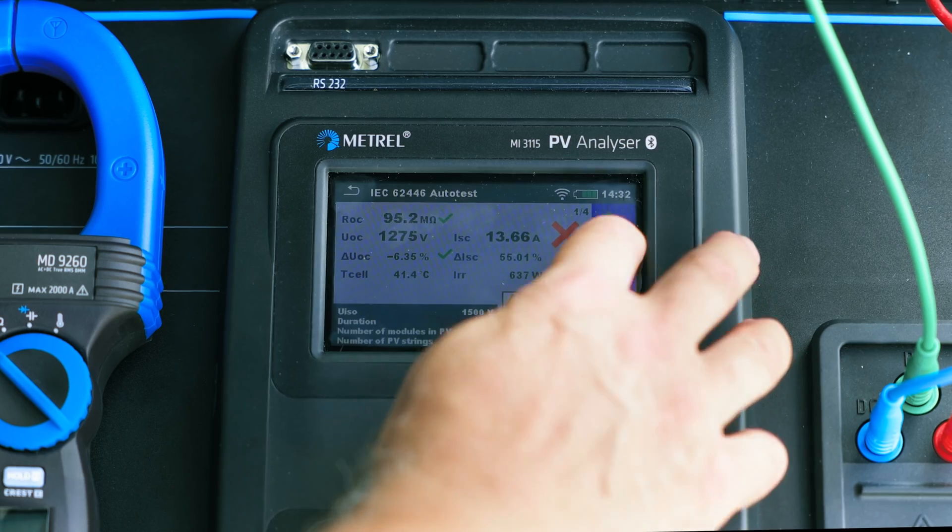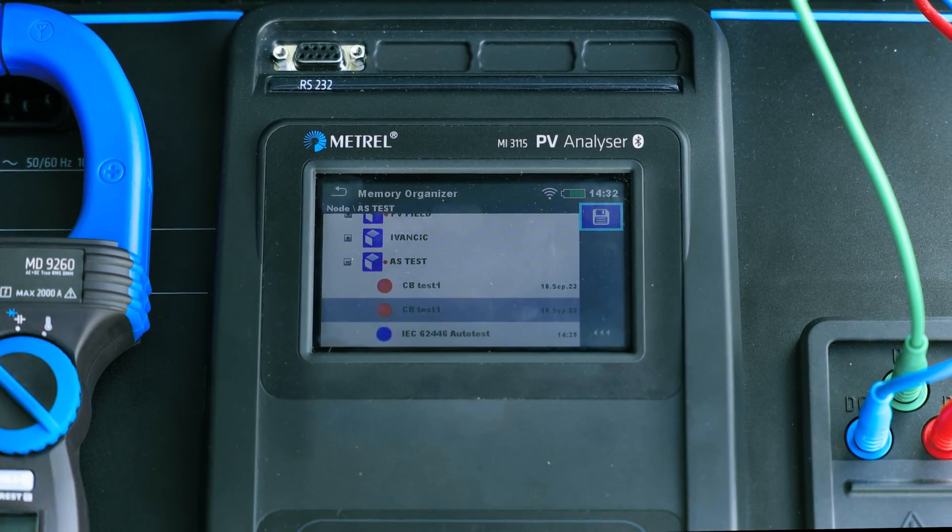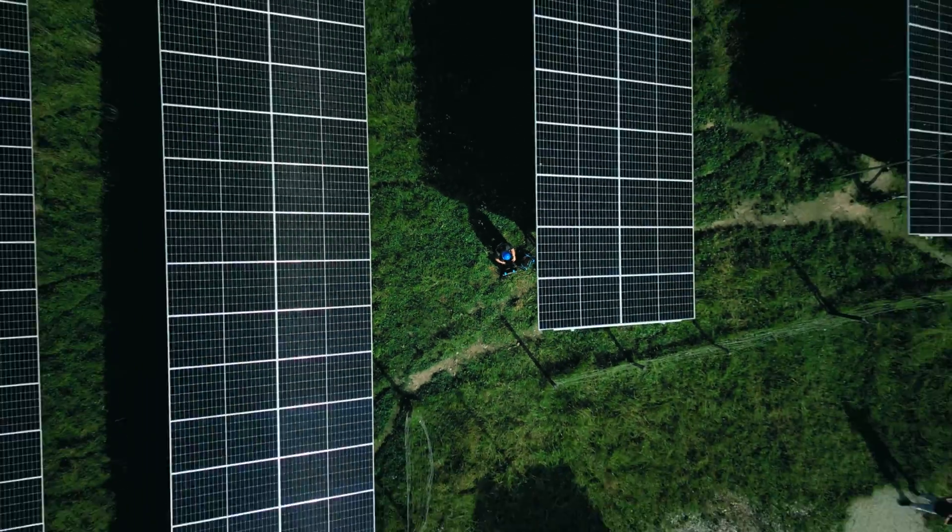When everything is over and done, don't forget to save the results, even if they are not what you expected them to be.